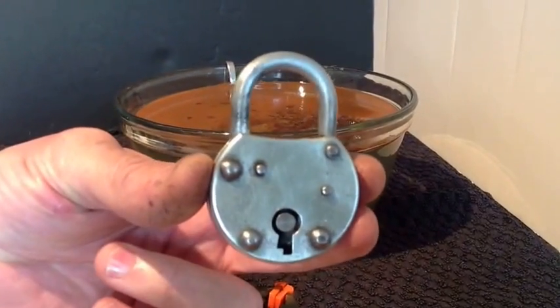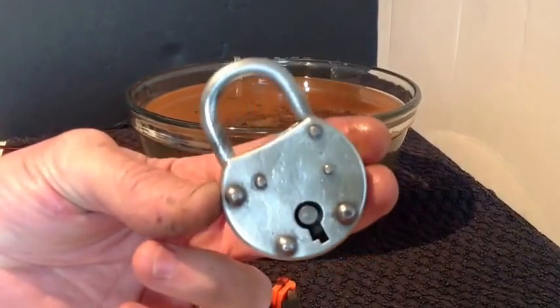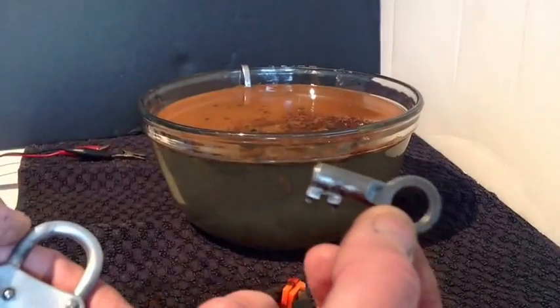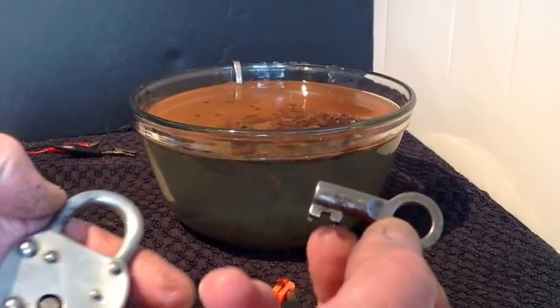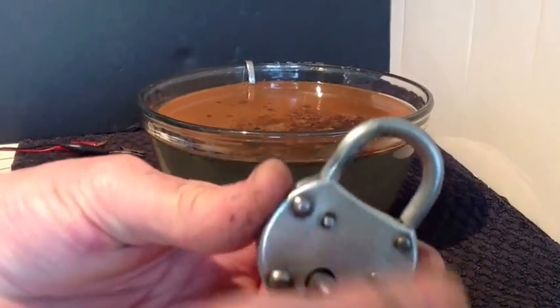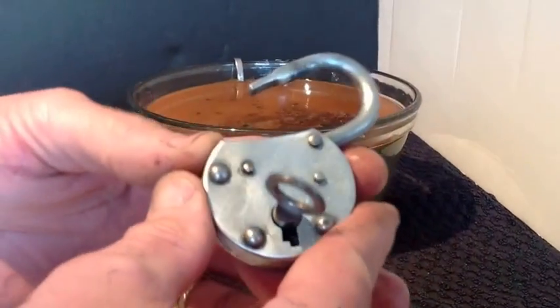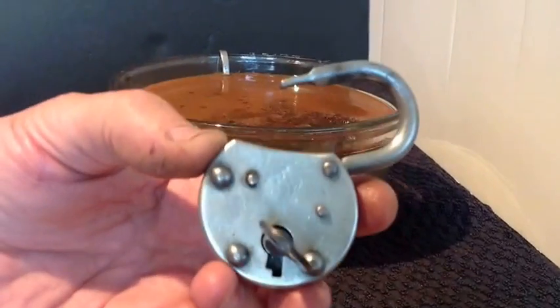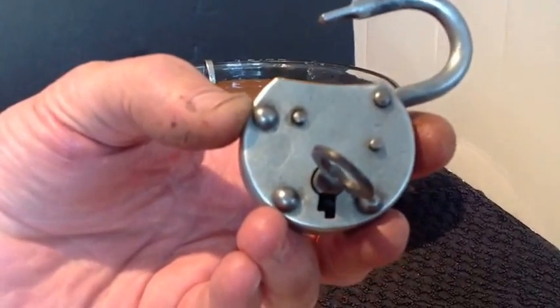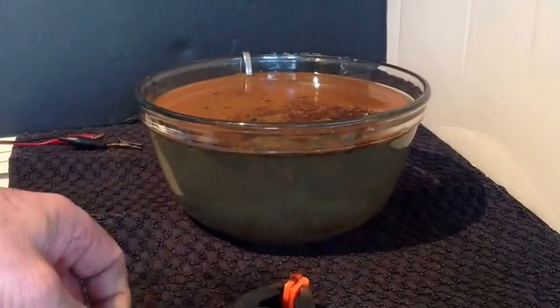There it is. There is the key. The key could do with being put back in a bit longer, but it's alright. Simple and effective way of how to clean a padlock. Thanks for watching.